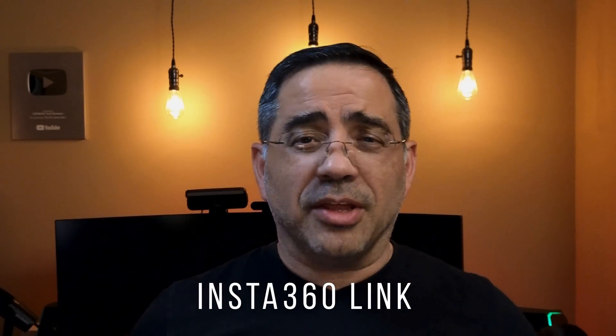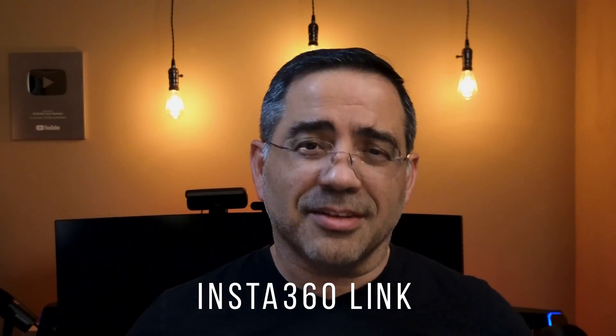This is the Insta360 Link. This is a 4K AI-powered camera that is going to step up the video quality in your home. Matter of fact, let me show you what I'm talking about. This video that you see right now is coming from the Insta360 Link. We're going to talk about this product, look at the features, see the specs and why you'd be interested in it, and we're also going to go through video quality samples like the one you see here. So let's get right to it.